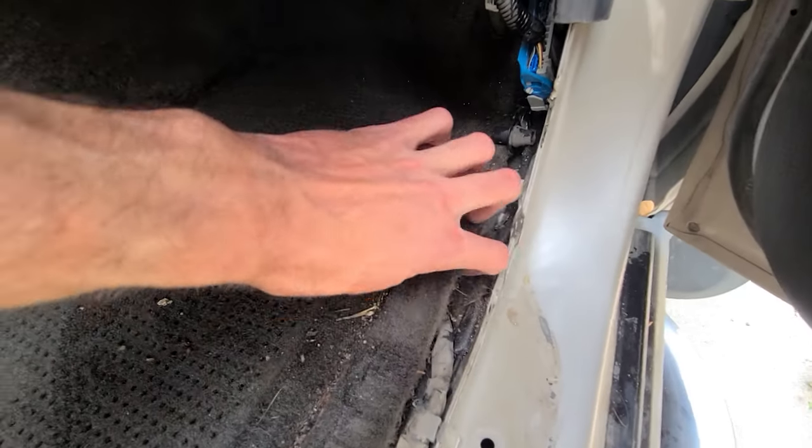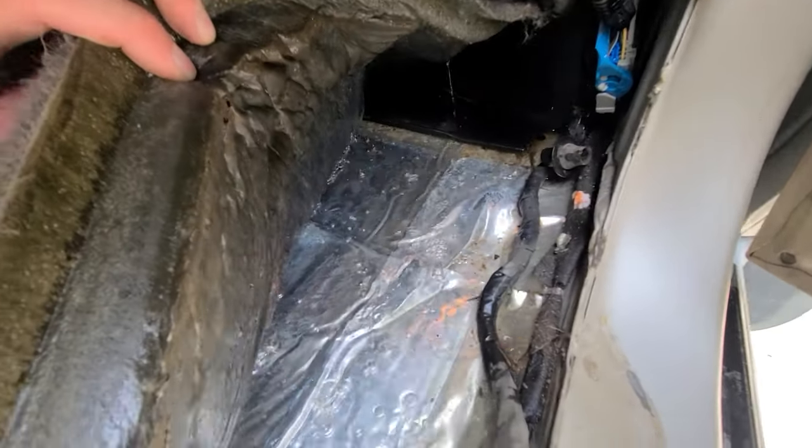Are you sick of your H3 smelling like swamp? Well I am too, and today I'll be outlining how I modified my sunroof drain system to prevent cesspools from forming in the floorboards.